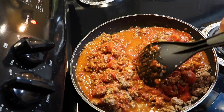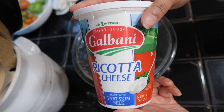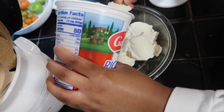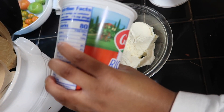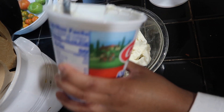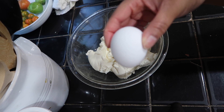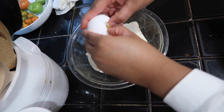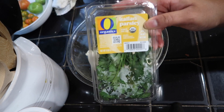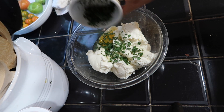Now we're going to start on our ricotta cheese mixture. I have my ricotta cheese — I'm going to put that into the bowl. I'm going to add one egg, and I'm going to add some Italian parsley cut up into small pieces and put that in the bowl.